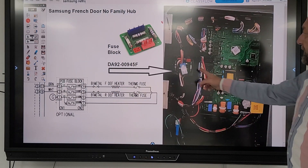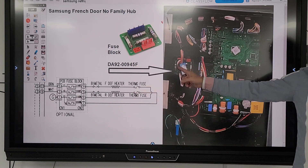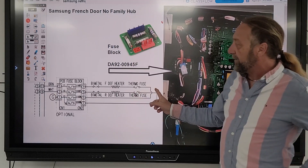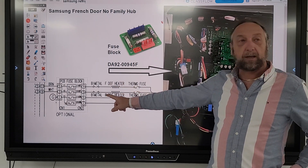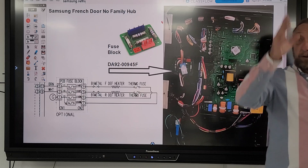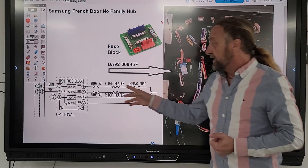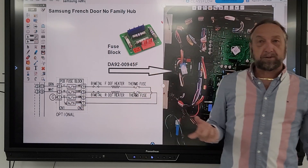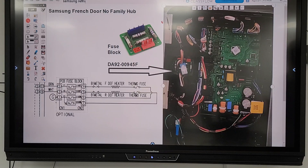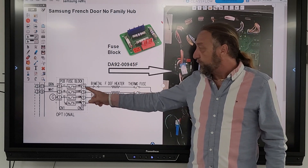Looking at this board off the refrigerator we looked at yesterday — it had four fuses on it. If you look at the schematic, I found it on that refrigerator: the defrost heaters. We have a freezer defrost heater and a refrigerator defrost heater. Both the refrigerator evaporator and the freezer evaporator have their own defrost systems, and they both seem to be energized by the same circuit. What they did is put fuses on both sides of the element as a safety device.